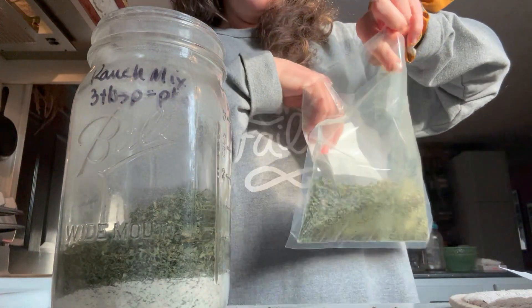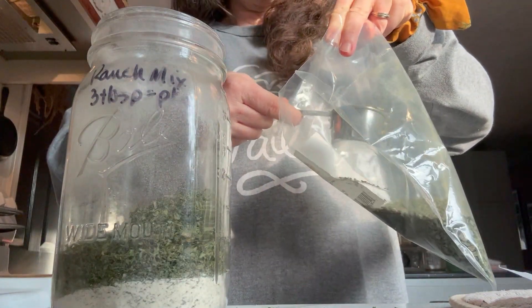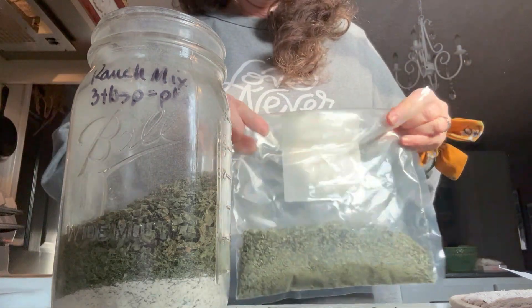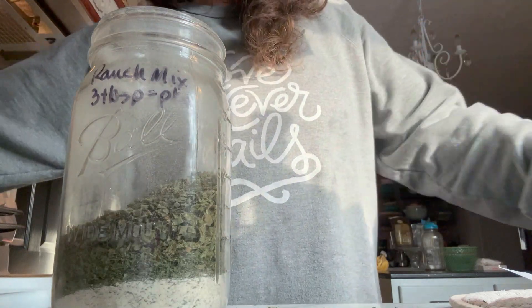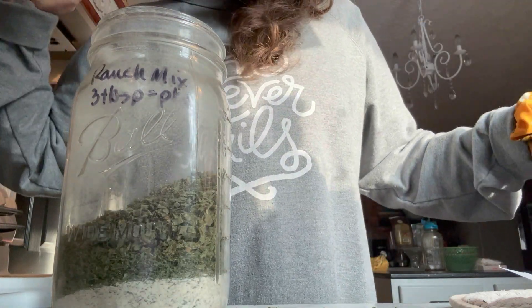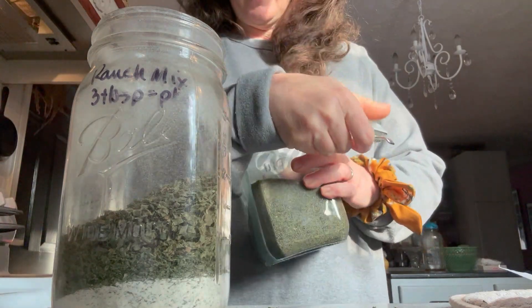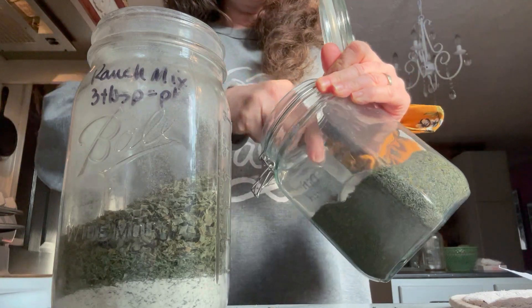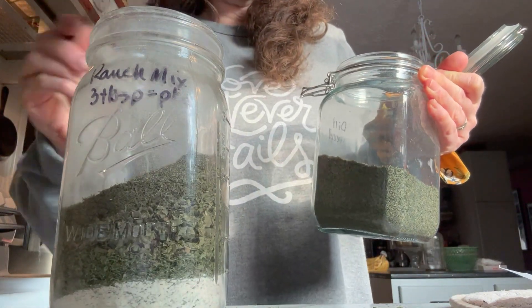This chives — I have a lot of these — so we're going to put a quarter cup of chives in here. I'm telling you guys, this is so simple. Next on the list is dill. I did put my dill in here — I'm not really sure why I bought dill because I have a ton of dill growing now, but that was before I ended up having a ton. So we're going to use a quarter cup of dill.